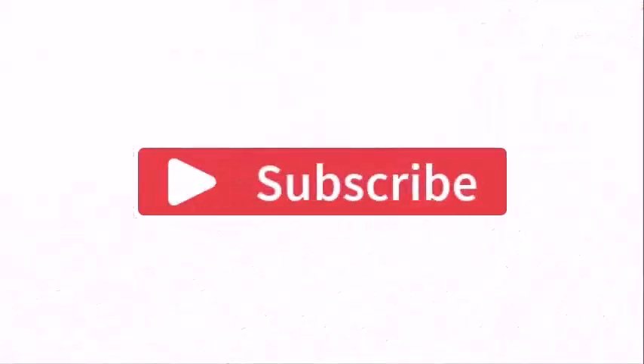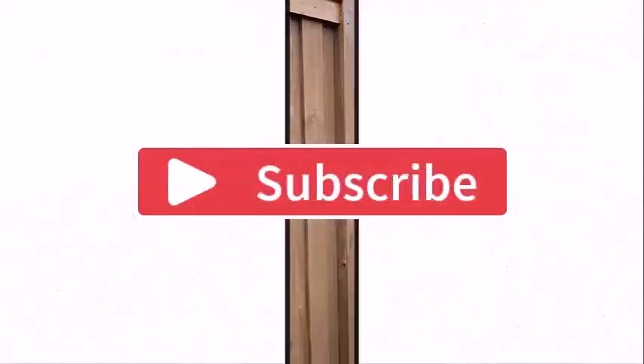That's all for my tutorial video. Hope you enjoyed it. If you did, please like, share, and subscribe to my channel and let me know your thoughts in the comment section below. Thanks for watching.